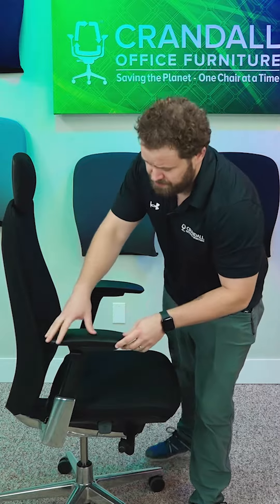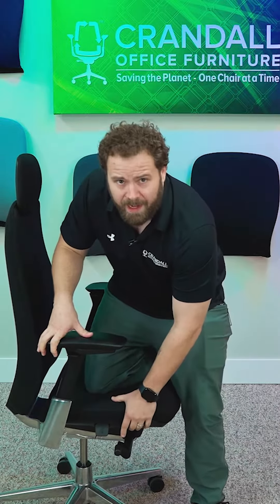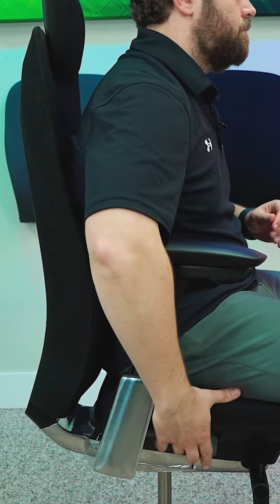To do the opposite and lower the chair, we're going to put weight on the chair. Go ahead and put your knee or sit in the chair, pull the lever, and as you can see, it's going to go down.